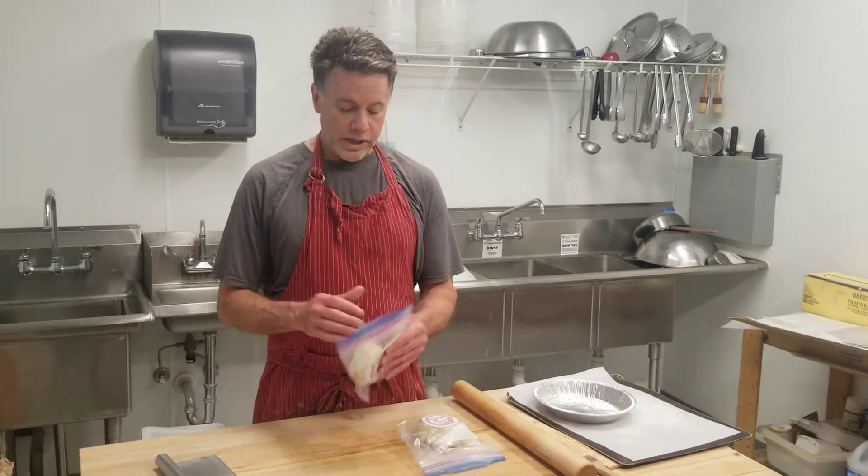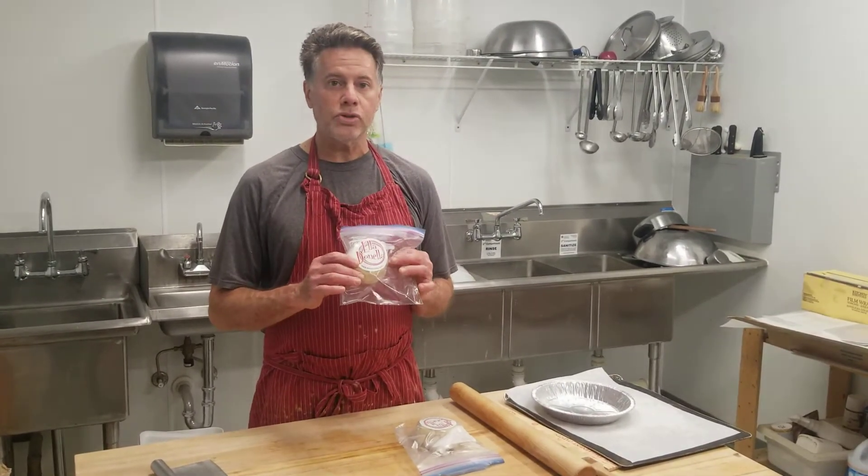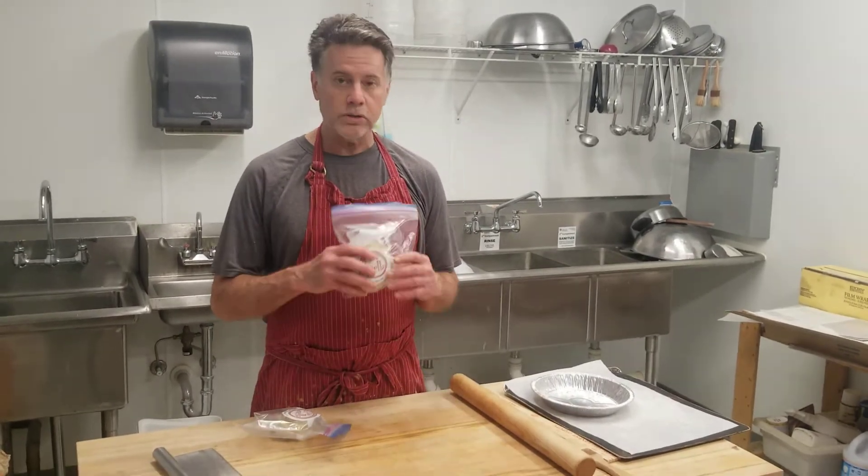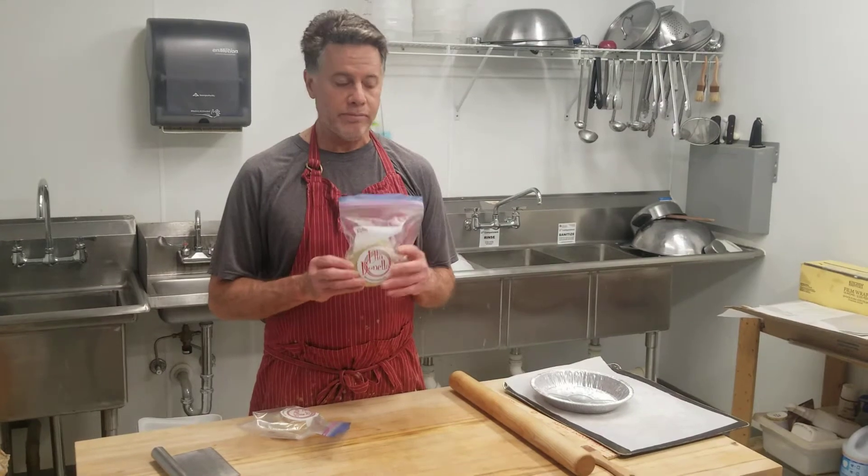Hi there, this is Andrew from Ella Vanilla. After years of being asked if we sell our pie crust, we finally do. We sell it in prepackaged frozen pie crust bottoms at 200 grams or tops at 320 grams.